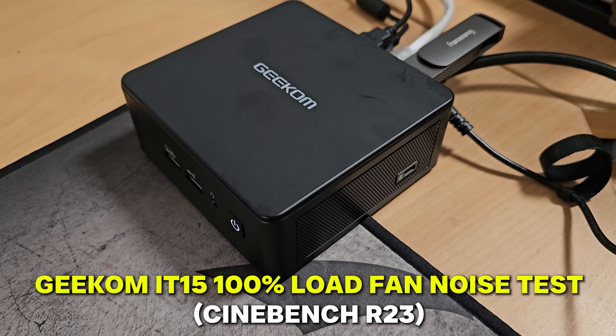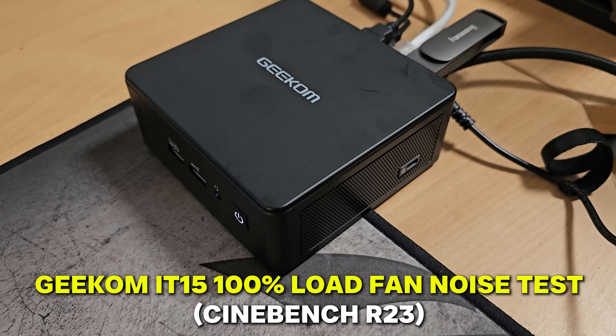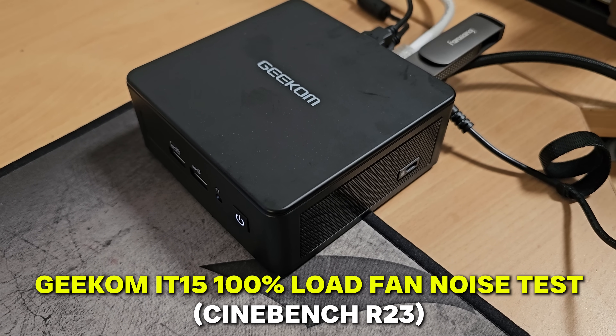The noise isn't too bad either — I'll let you take a listen with some Tech Yes ASMR. I'm whispering about 15 centimeters from the camera, and the PC is also about 15 centimeters from the camera.